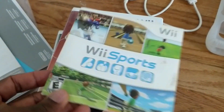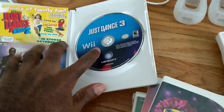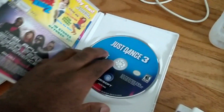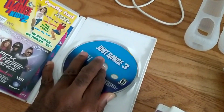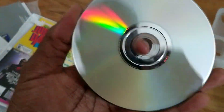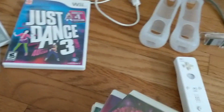It comes with one game, and there's the second one — that's three, that's four, that's five, that's six, and seven. I believe all of them have the manuals with them. All of them are in really good condition. I just want to show you — they don't even have any scratches, or very little scratches if at all. So I'm going to go in and show you — this one doesn't have the manual.